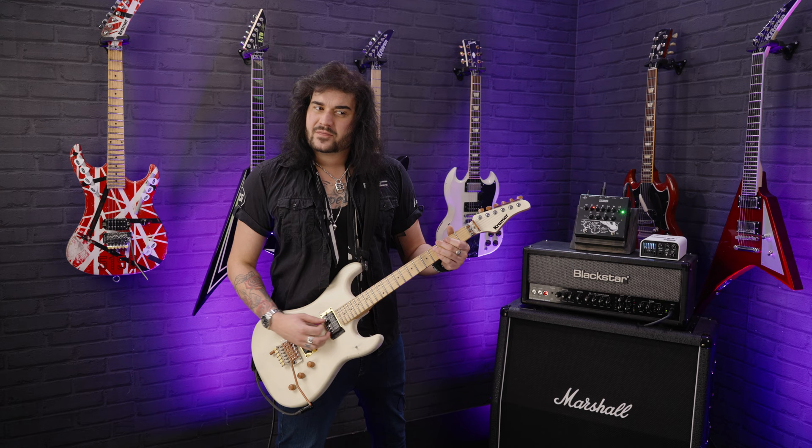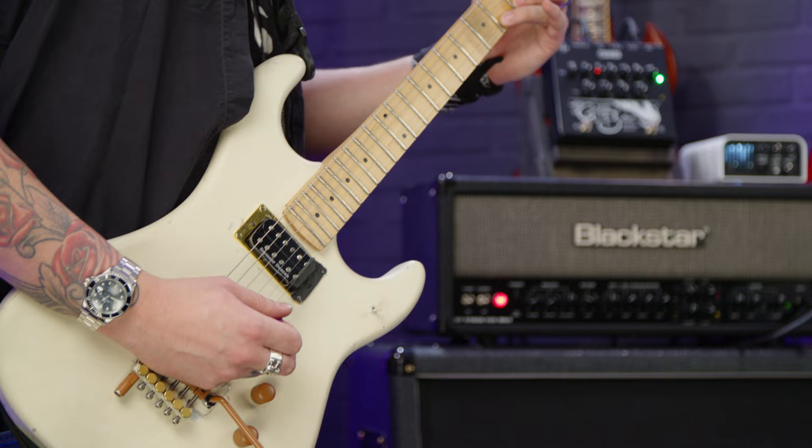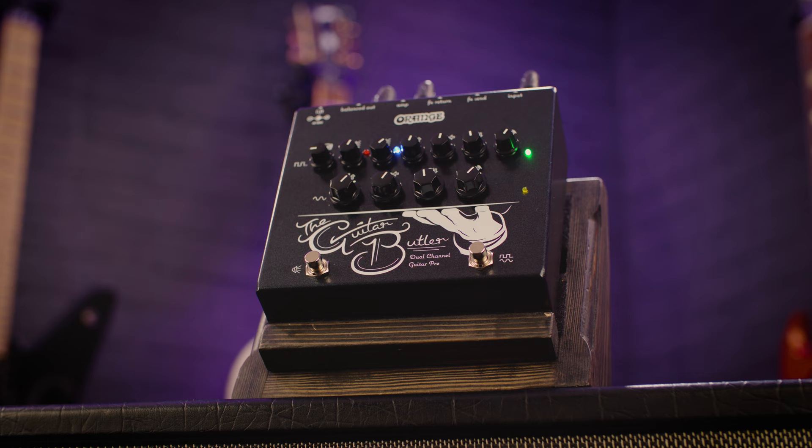But you can hear the G and the B and the open string and the high B and E string. It's harmonically rich as well — it's kind of fighting with itself and finding some beautiful overtones and natural harmonics.